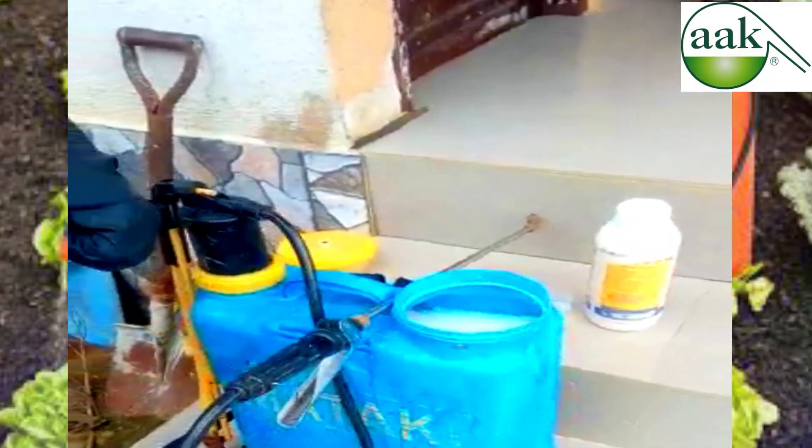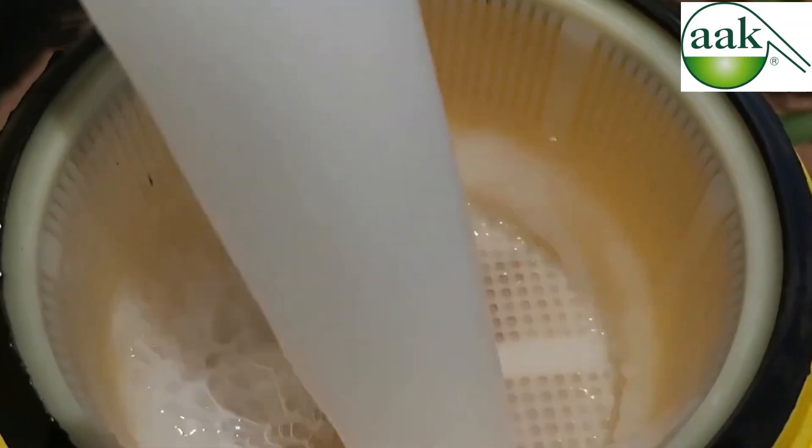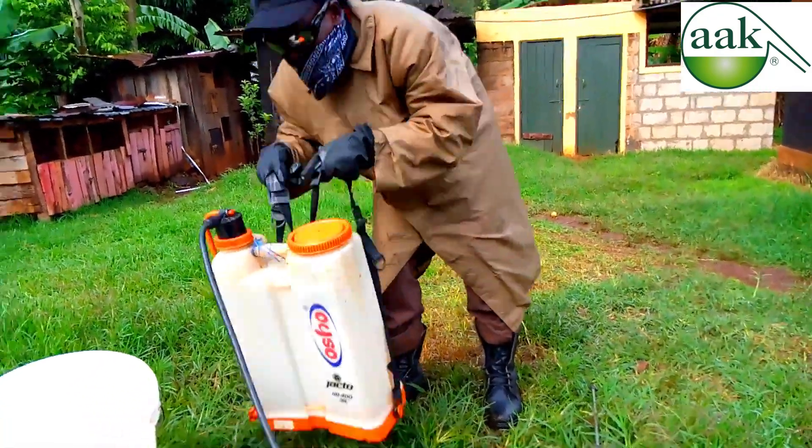When I used warm water, my pump started to corrode and that almost damaged my pump. When I used muddy water, the spray was not effective and I could still see pest attack on my crops. You also need to leave a little space at the top of your knapsack sprayer for pressure to be able to force the spray out so that you can have a fine spray.